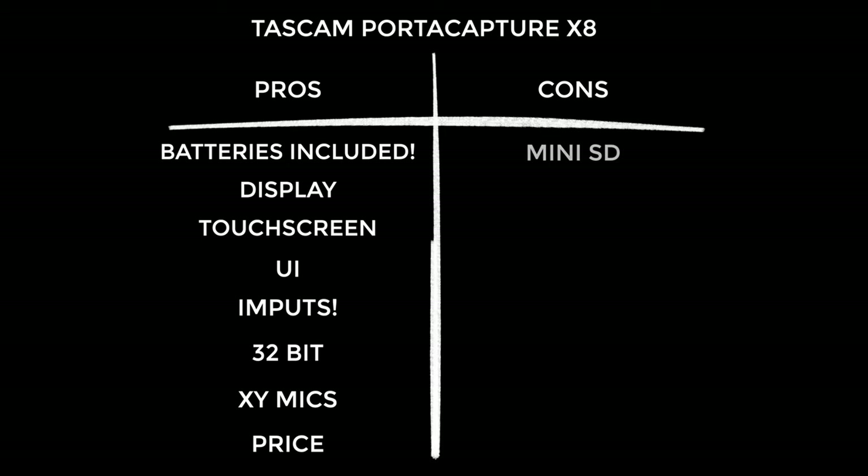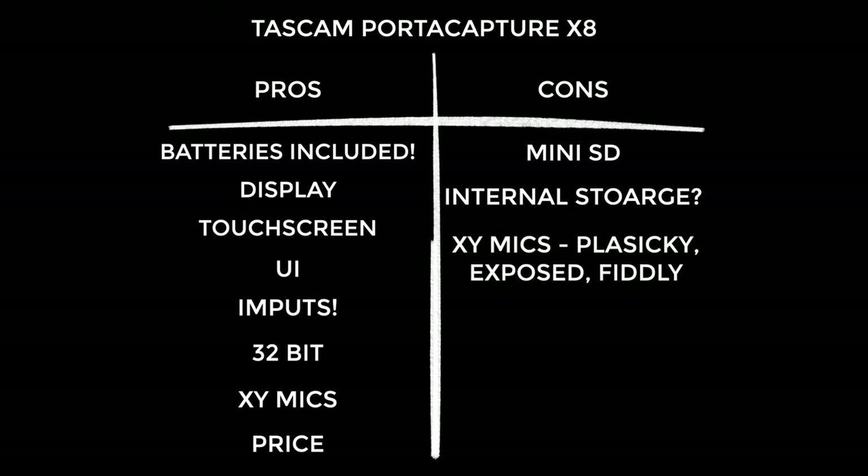Onto the cons: mini SD cards — come on guys, this isn't a drone. I would have preferred standard size. Also, there's no internal storage, which I think is a missed opportunity — it just would have been so convenient. As much as I love the sound of the built-in XY mics, they are quite plasticky. There's nothing to protect them from impact, and if you want to swivel them to change direction, it's a fiddly process — you actually have to unscrew them, unlike older products like my Tascam DR40. And the 32-bit file sizes: whilst 32-bit recording sounds great, the file sizes are significantly more than 24-bit, and you need to be prepared for that.